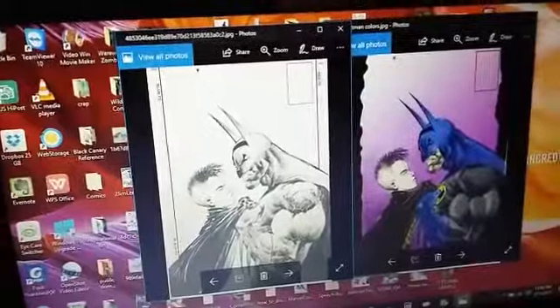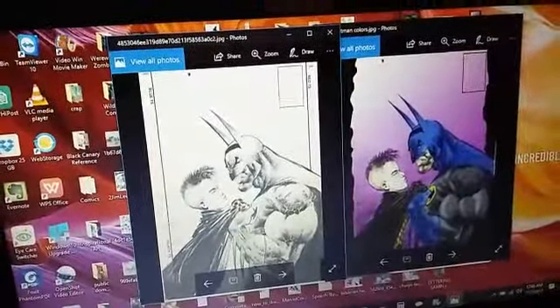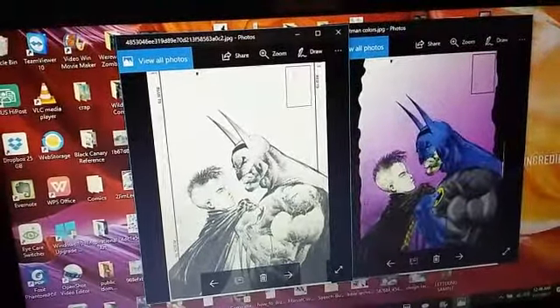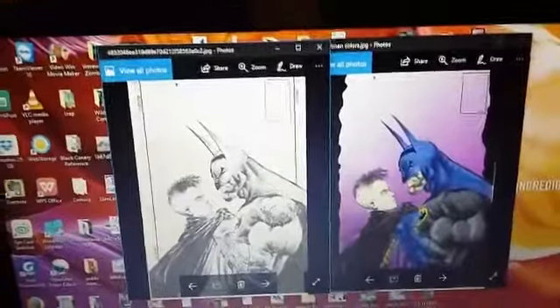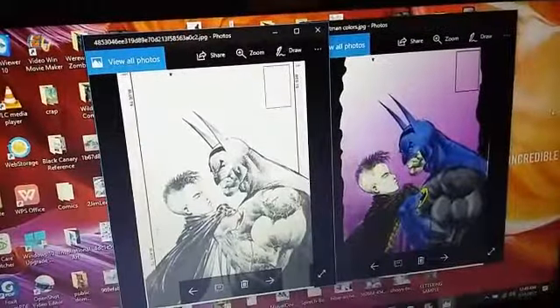I think it's necessary in my case because on average, colorists want about $35 a page to color a comic — about $30 to $35, sometimes a little bit lower, it depends. So what I'm doing is I'm cutting out the middle man, if I can help it, and I may end up coloring my comic myself.